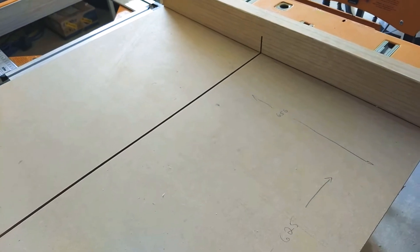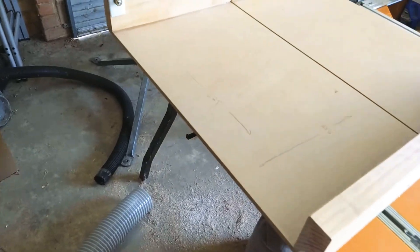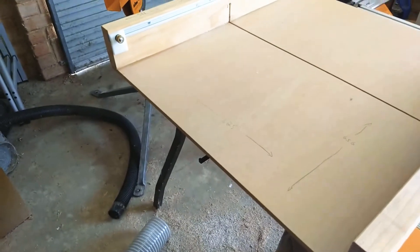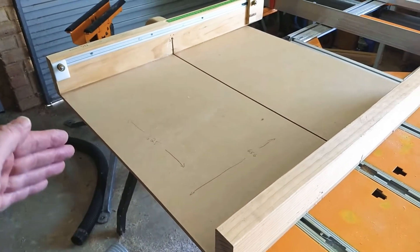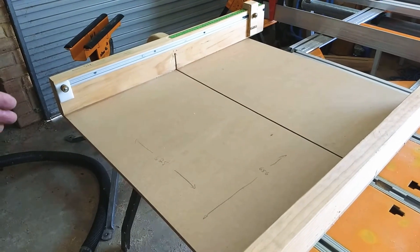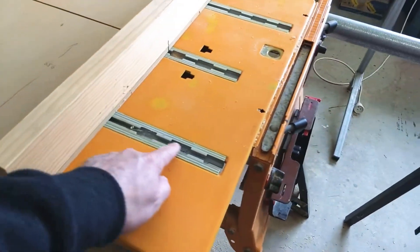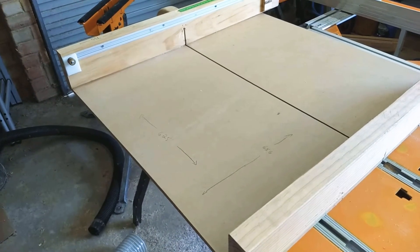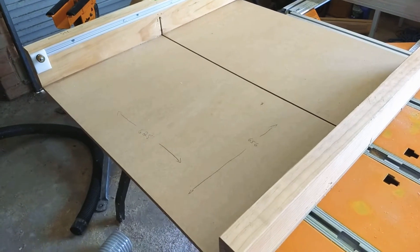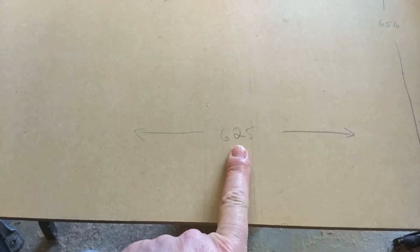The length is actually the more challenging dimension. By length, I mean the length of the sled in the front-to-back direction. You have to understand that the length you choose for the sled and the rails that are underneath — which slide in the captive slots — there's an interplay between those dimensions. The front-to-back, or what I'm calling the length, is 625mm.